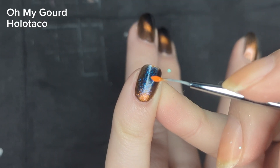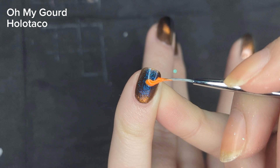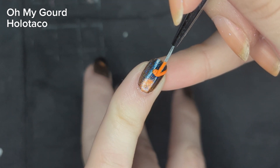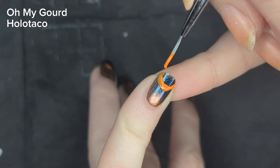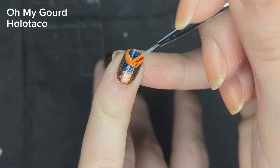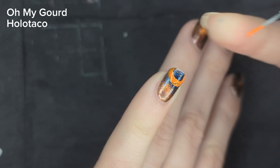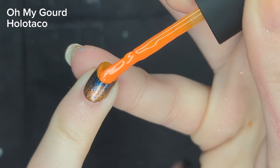I thought doing these contrasting colors, one on each hand, not only complemented Dom's polish but also created this fun visual contrast. I like doing high contrast manicures where one hand is one color and the other hand is the other color sometimes because I think it's really fun. Right now I'm going in and painting an arch with Oh My Gourd.